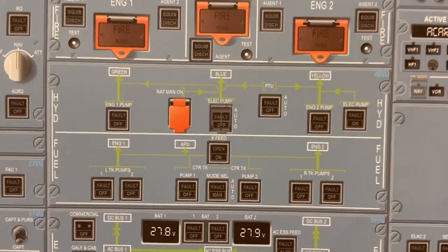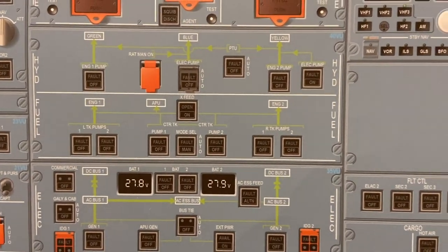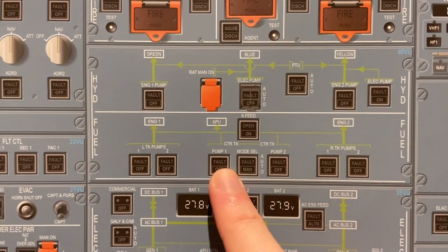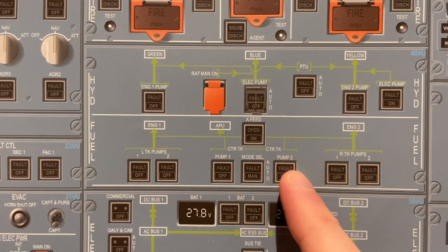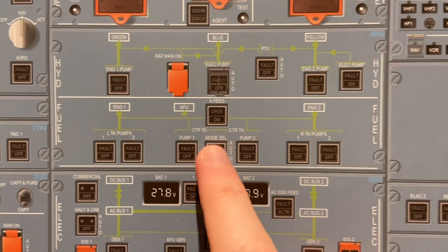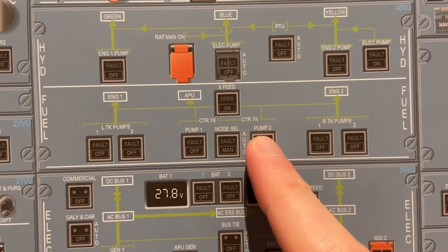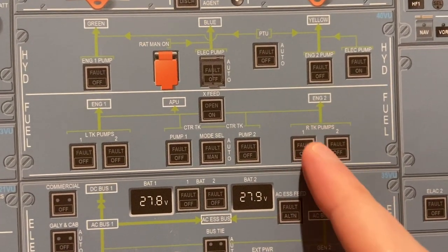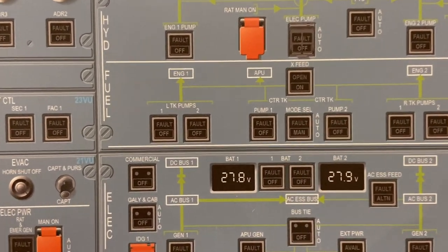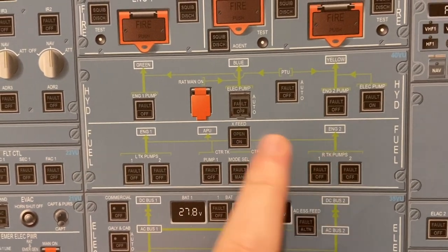Next up is fuel. We have two pumps for the left tank — engine one — and two pumps for the right engine, engine two. Then some aircraft have center tank pumps, and some aircraft have center tank transfer valves. Either the pumps feed directly to the engine, or the transfer valves feed fuel into the tanks and then they feed the fuel into the engines. Mode selector to either go into manual or auto mode, and then we have a cross feed to send fuel to one side or the other.